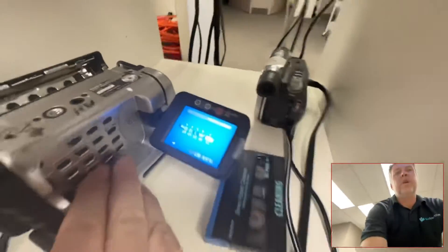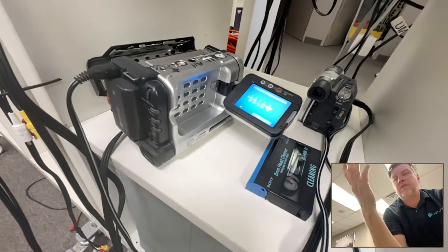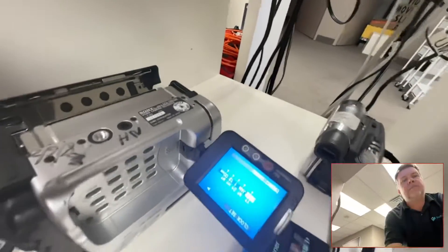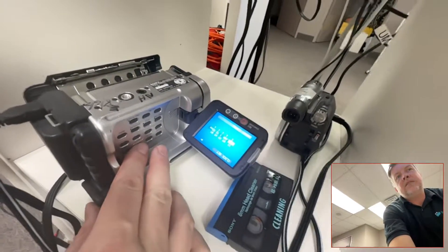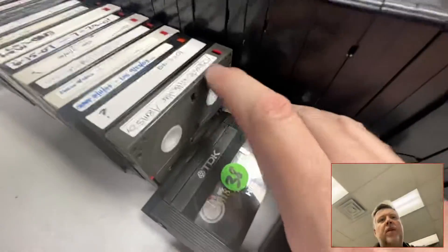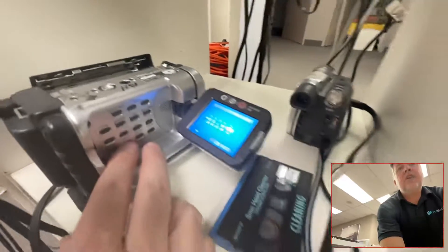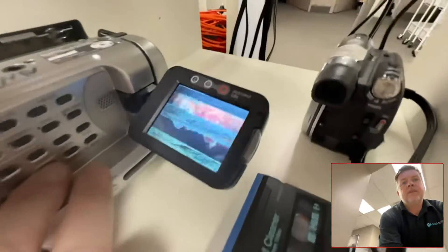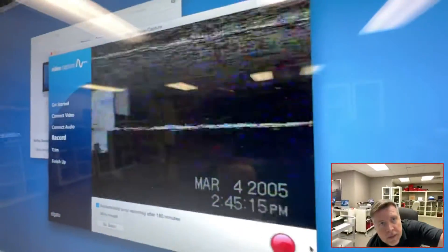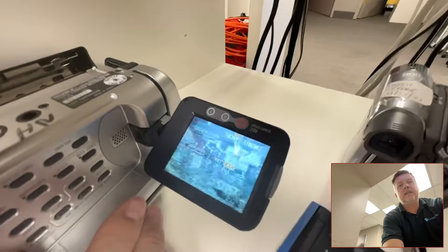Now watch this — if I hit fast forward, you can see a picture. Most companies out there, if you're trying to get your stuff transferred, they just see blue screen and go 'it's blank,' put a sticker on it, and send it back. You get your tape back and you've lost that birthday party or Disney vacation. But look: hit fast forward, you see a picture, then let go — boom — it disappears.